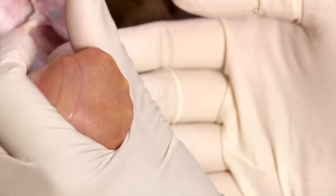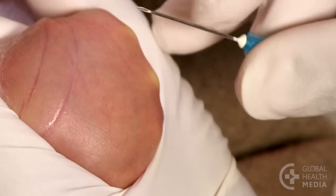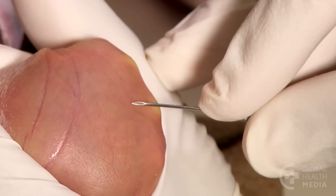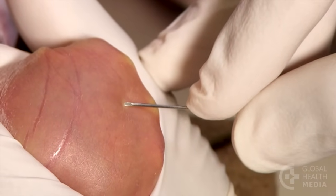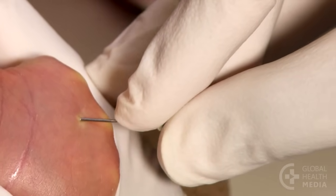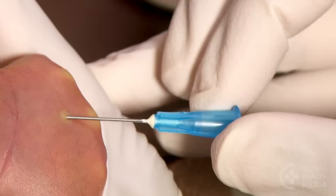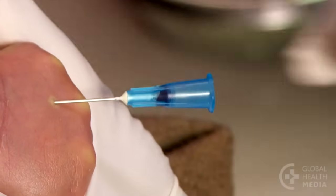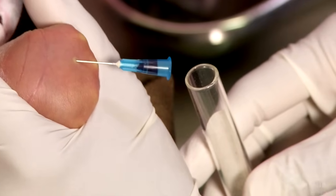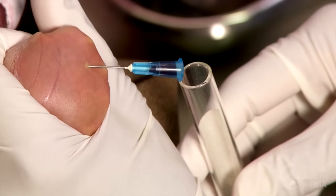Stretch the skin and hold it firmly. Then, taking a shallow approach, insert the needle through the skin with the opening facing up. Barely move the needle — just until you see blood coming. Hold the tube under the needle and gently squeeze the baby's hand to bring the blood.